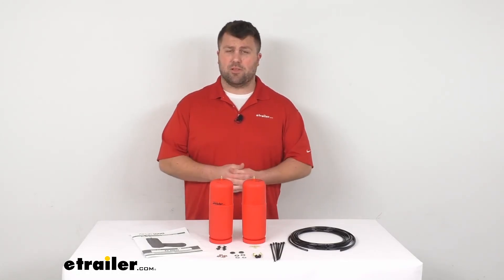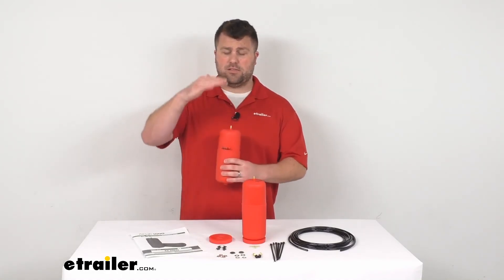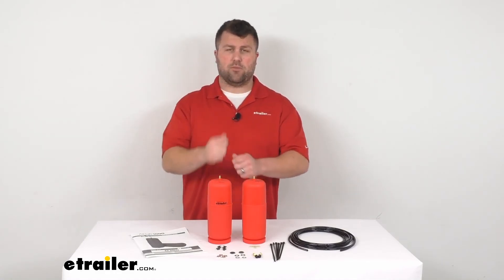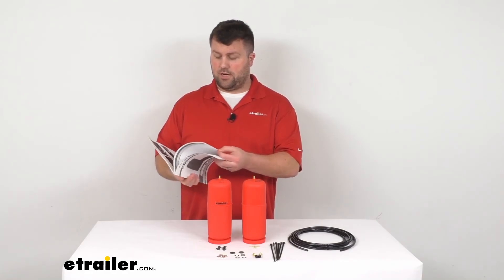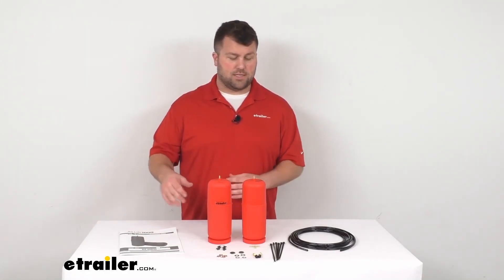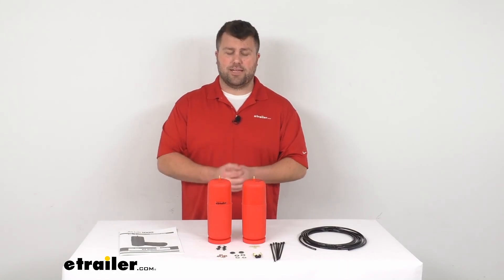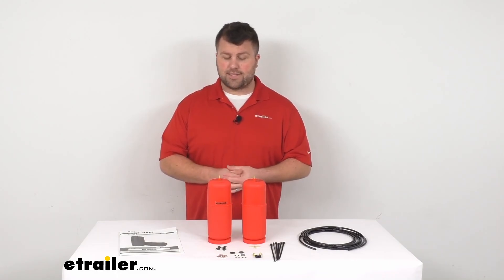It is a very simple installation. These squeeze down compact enough that as long as your vehicle is jacked up so the springs are separated, you'll be able to squeeze them in. All the instructions are included with pictures to help you every step of the way. You just run the tube from each bag back to around your license plate area, where you mount the valves on the outside so they're really easy to access.